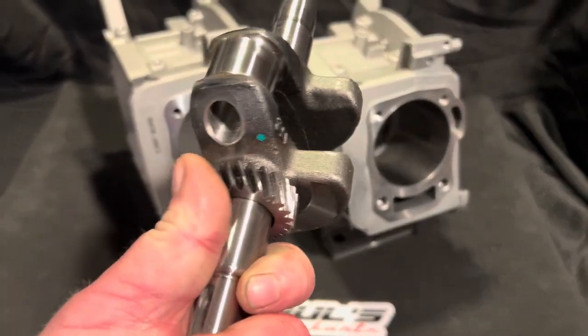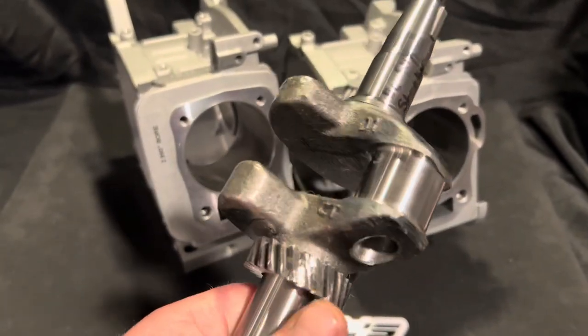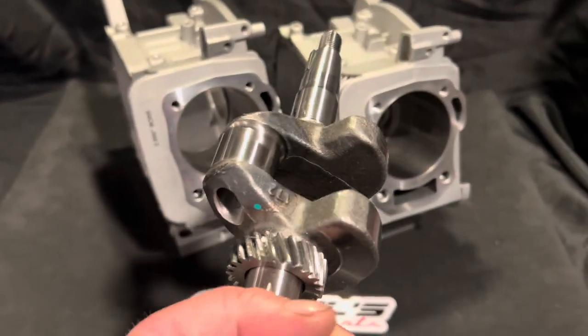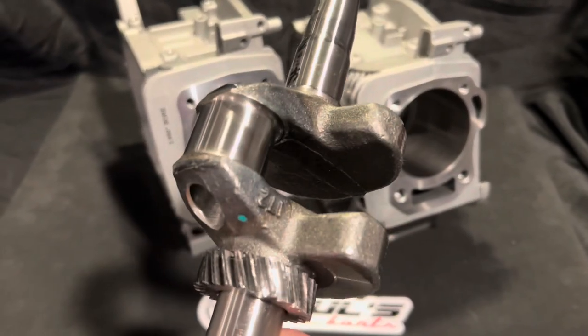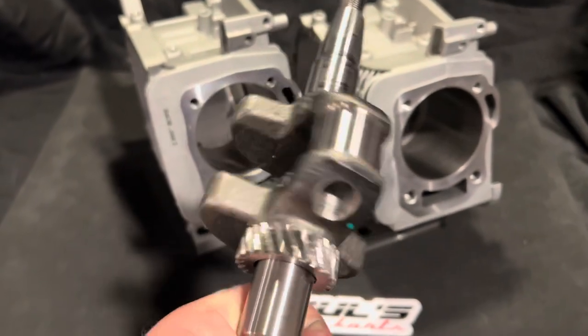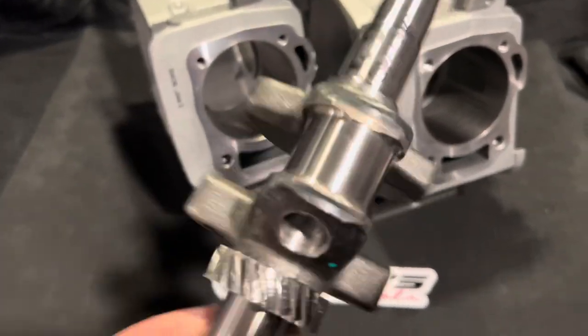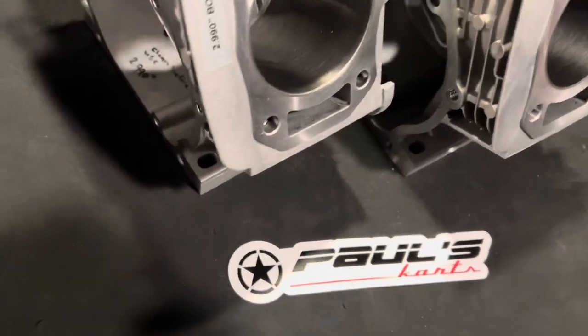We do actually have on the site now the 58 millimeter Wildcat cranks. These are cheap bang for the buck — they're like a hundred bucks and they're like a billet stroker crank basically. These are just a few thousand short of that billet stroker crank, so these are a great bang for the buck at a hundred bucks.